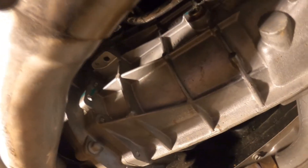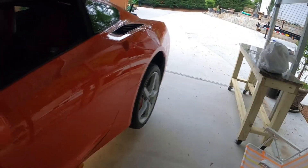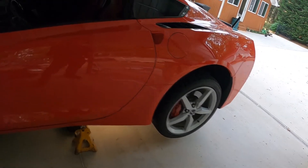I got both plugs tightened, so that was it — pretty easy procedure. All I've got to do now is the coolant, and I'll do that in a couple of weeks. Then the car should be good as far as maintenance for a while.